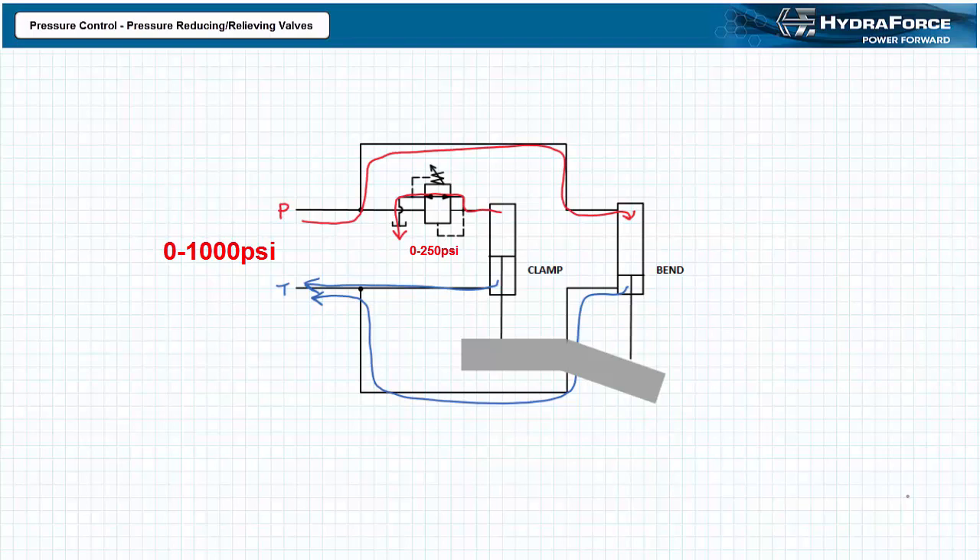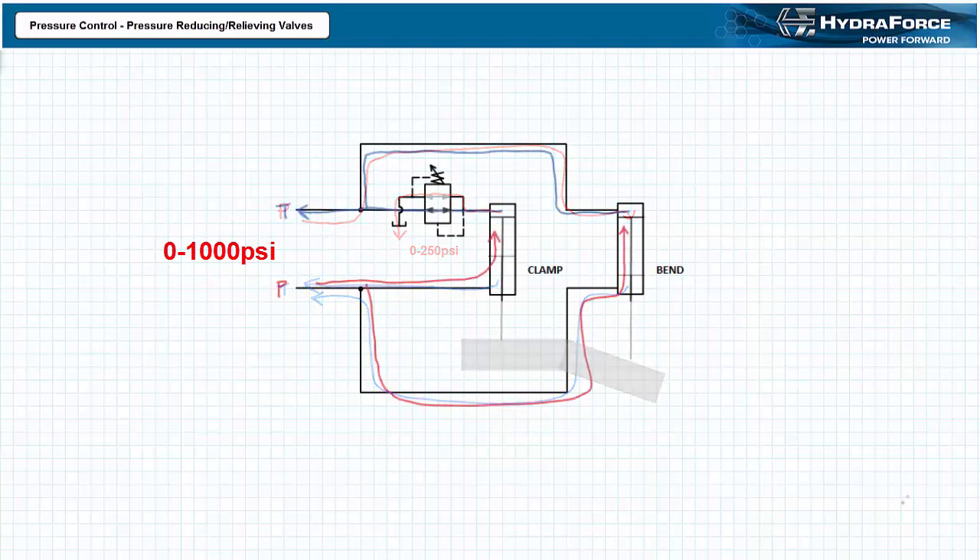This relieving feature allows the reduced pressure at the output port to remain relatively constant under backflow conditions. It should be noted that the HydroForce series of pressure reducing relieving valves are bi-directional. When flow in the system switches direction, both cylinders retract with the clamping cylinder passing flow to tank through the bi-directional pressure reducing relieving valve with no pressure modification.